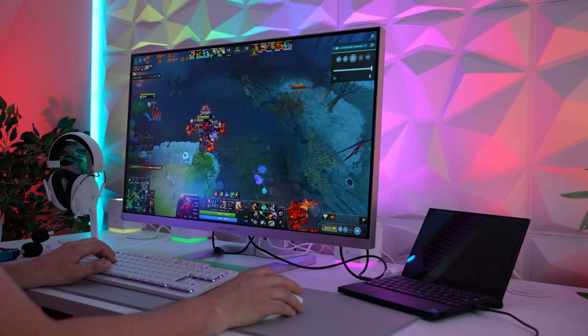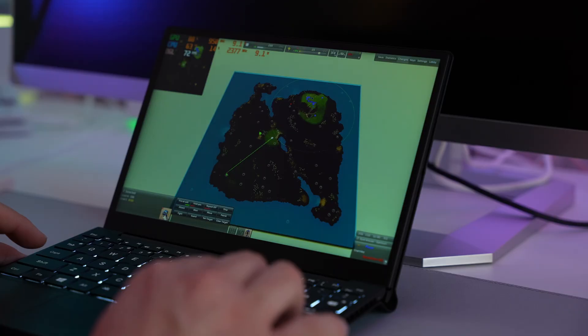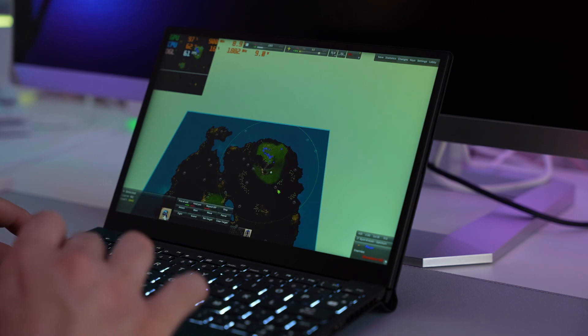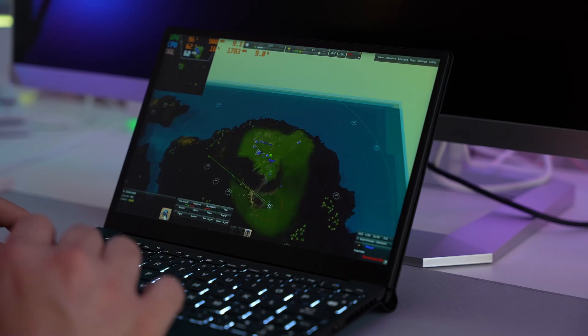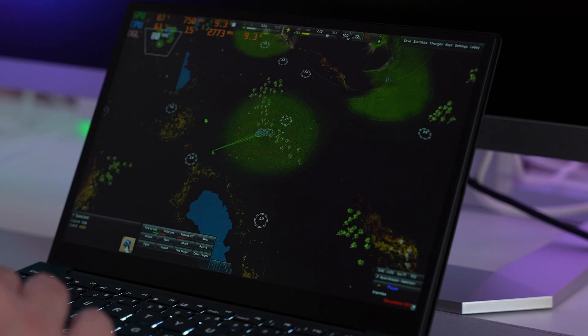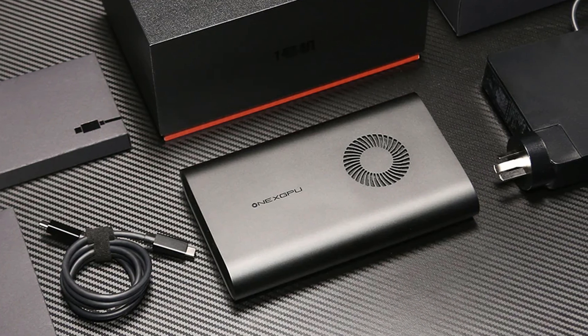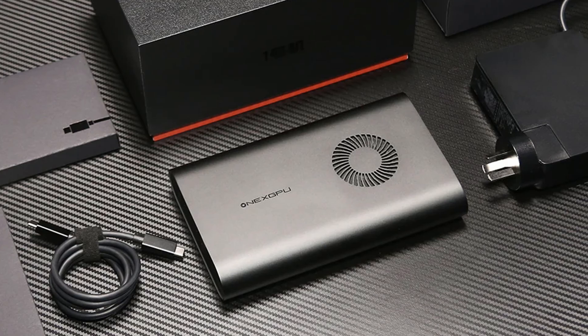I also tried lightweight gaming such as esport titles and indie titles and they played perfectly well. I even managed to squeeze in a couple of games of Beyond All Reason, my favourite RTS at the moment, and it handled it perfectly, although playing on this tiny screen was a bit of a challenge. If you do need more 3D performance, it does have USB 4 so eGPUs will work fine, such as the One X Player One X GPU. So if you're watching, One X Player, please send us one because we'd love to test it.